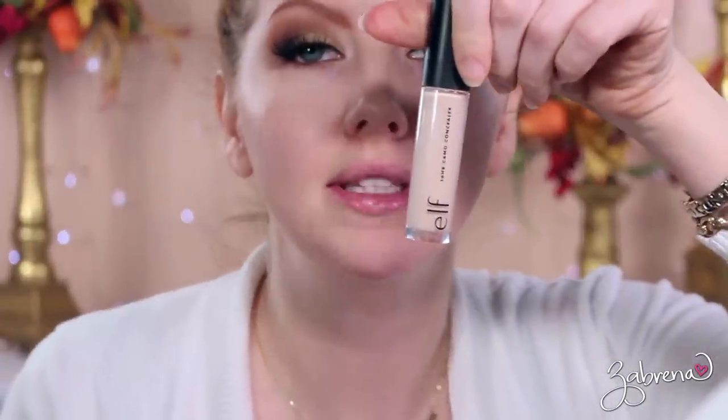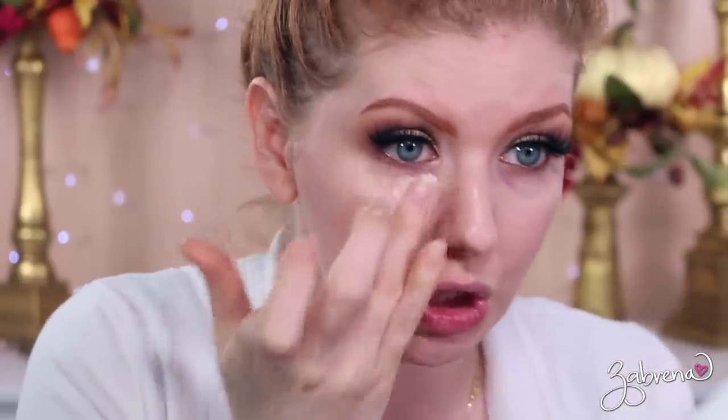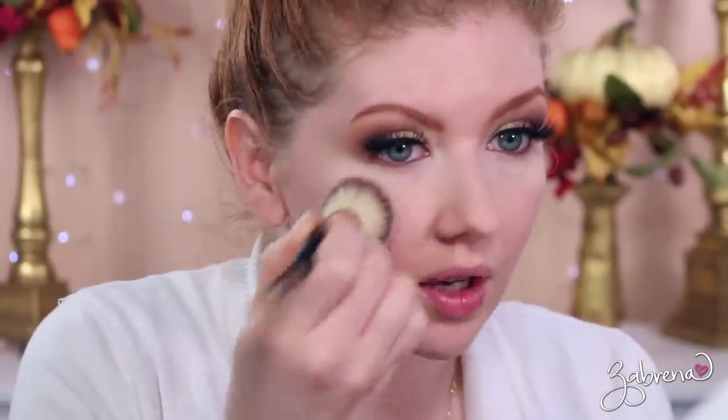For my under-eye area, elf's Camo Concealer — you've seen me use this so many times, you know how much I love it. The shade reference is Light Peach. Now I'm setting my face with this powder from elf — it's part of the Beautifully Bare collection. I love it because it gives your skin a filterized appearance, softening and blurring everything.